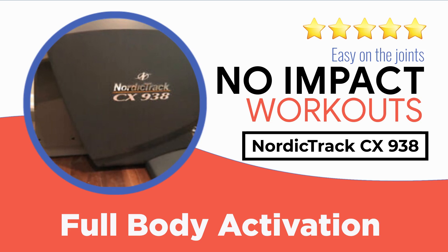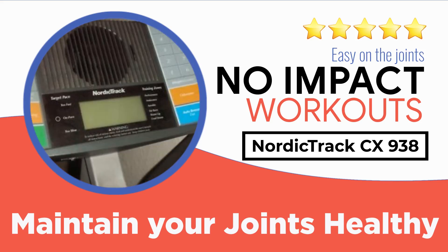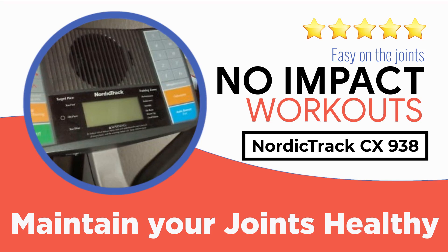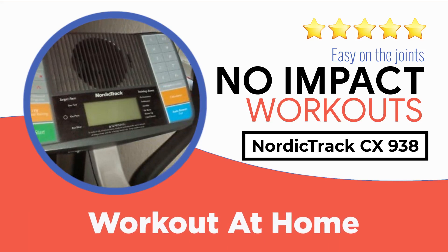The NordicTrack CX 938 elliptical trainer is a solid choice for anyone looking for a trainer that isn't pricey but will provide enduring and long-lasting workouts. If you can't get the hang of a fast-paced treadmill and stationary bikes don't move an inch on your waist, elliptical trainers are your safest bet. Burning somewhere between 150 to 400 calories in 30 minutes, elliptical machines feature moderate exertion levels so you have enough energy at the end for a few more fat-burning exercises.